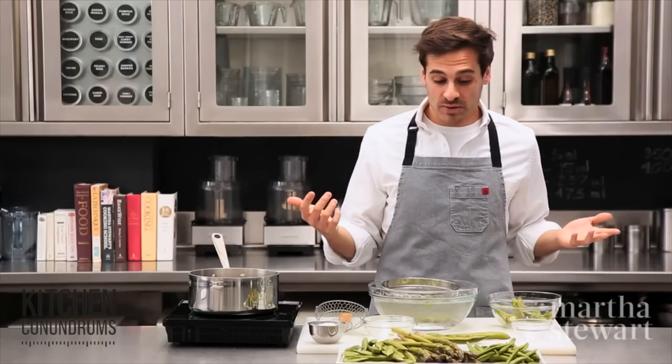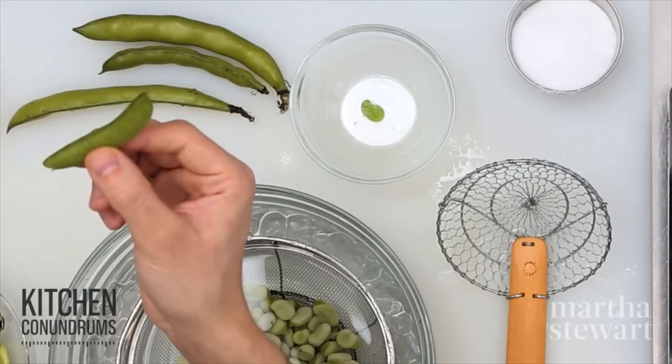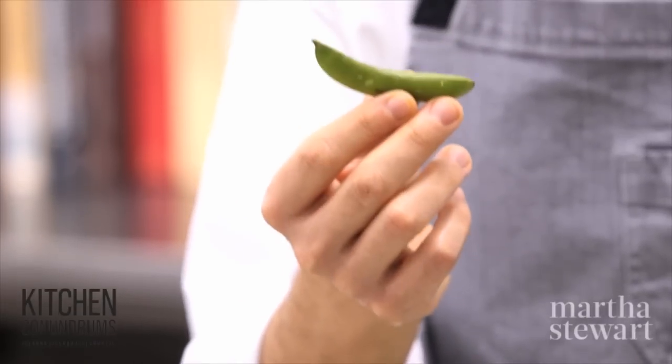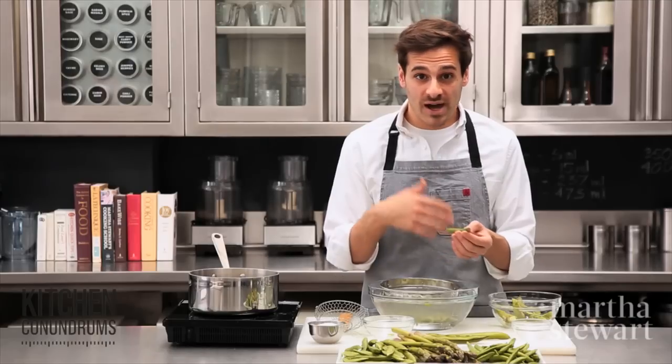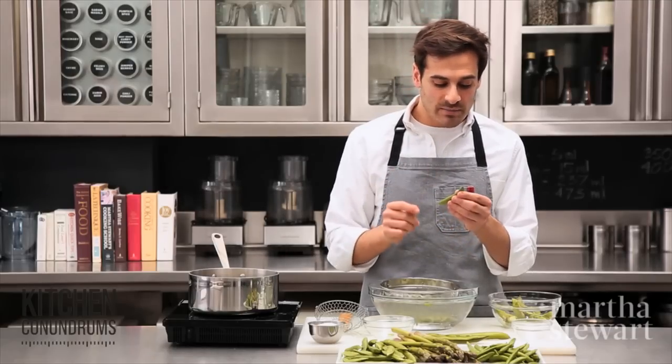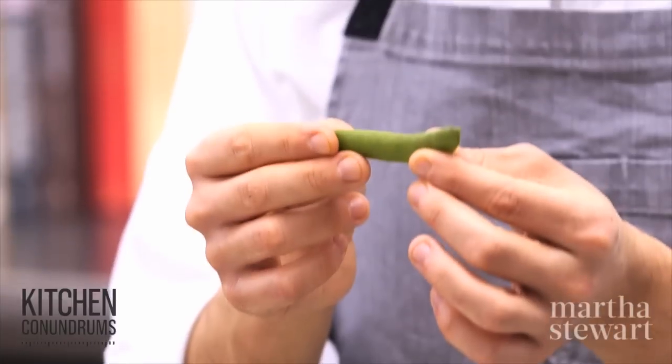Another spring produce item I'm sure you've all seen at the farmer's market or supermarket is the sugar snap pea. They're sweet and you can add them to salads, or blanch them for stir fries and things like that. But you need to remember to remove the fibrous vein that runs along the side of the pea itself.